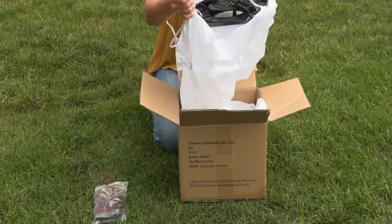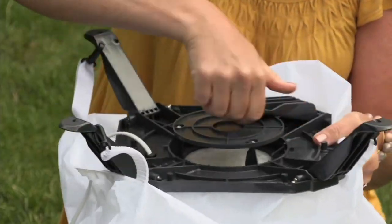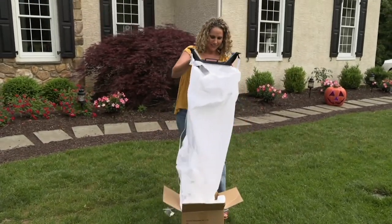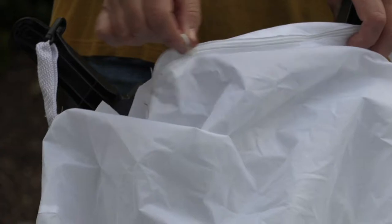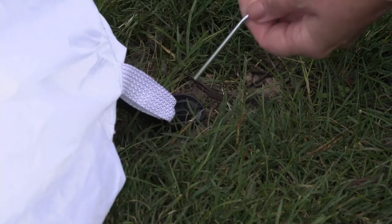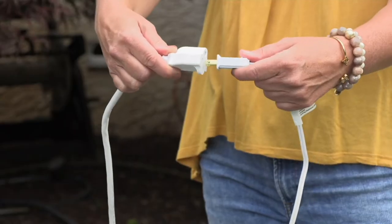Halloween decorations you will put up this season. First, pull your air-blown out of the box and straighten out the legs for stability. Look for a spot on your lawn to host your 20-foot illuminated friendly ghost. You're going to need to tether him down, so make sure you have a place for the stakes to go into the ground. Make sure to zip up the base before you inflate. Included with this set will be four tent stakes. These will go into the four corners of the legs to help secure the air-blown into the ground.